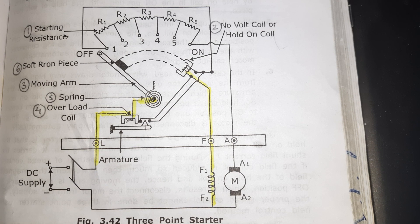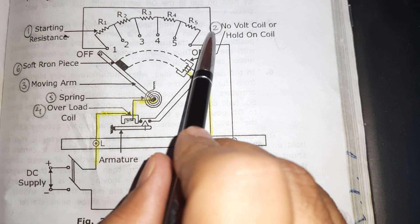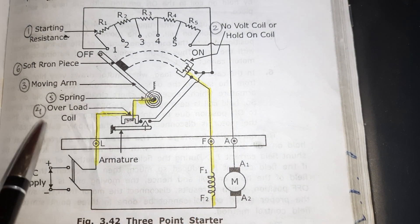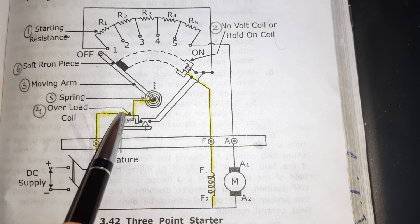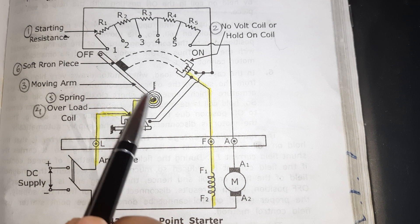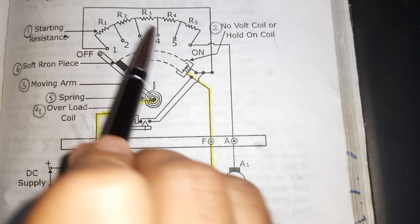Which are the different parts of the three-point starter? The first one is starting resistance. Second is the no-voltage coil, or we can also say the hold-on coil. Third is the moving arm. Fourth is the overload coil. Fifth is the spring. And sixth is the soft iron piece, which is attached to the moving arm. Let us now discuss the construction and working of these six parts.